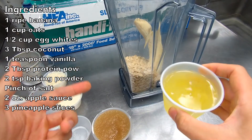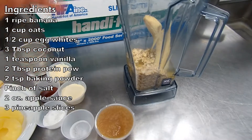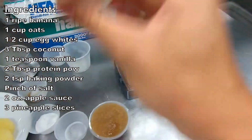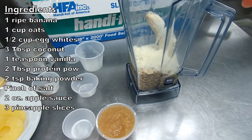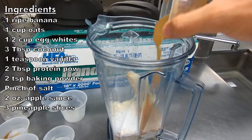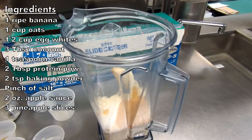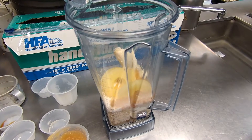So that's a banana, some oats, half a cup of egg whites, some shredded coconut, vanilla extract, protein powder, just some baking powder, a pinch of salt, about two ounces of unsweetened applesauce, and then three slices of pineapple. We're just gonna blend this up and our batter should be done.